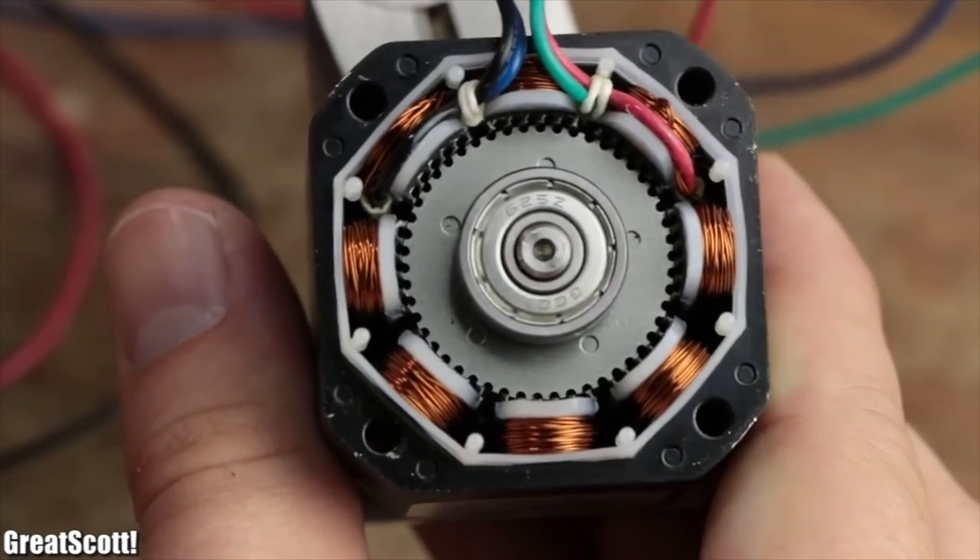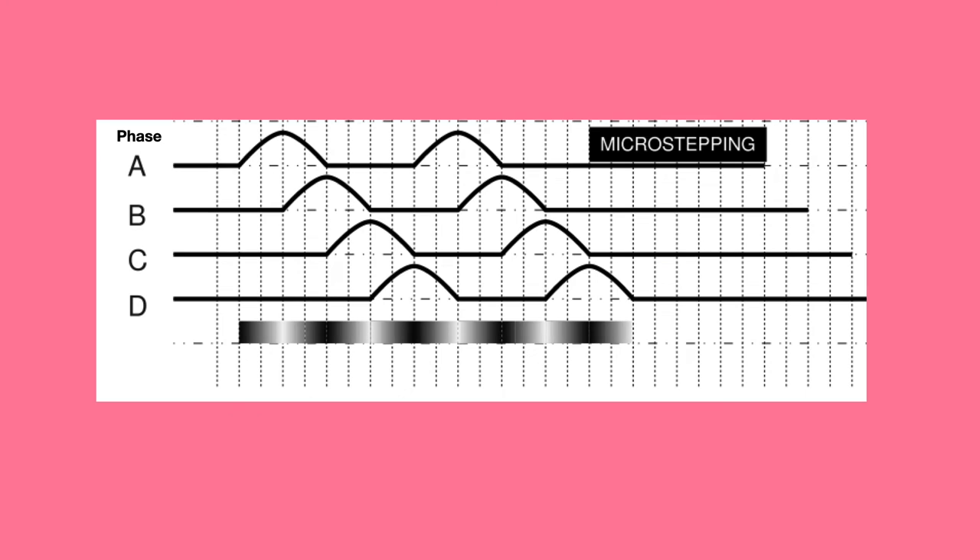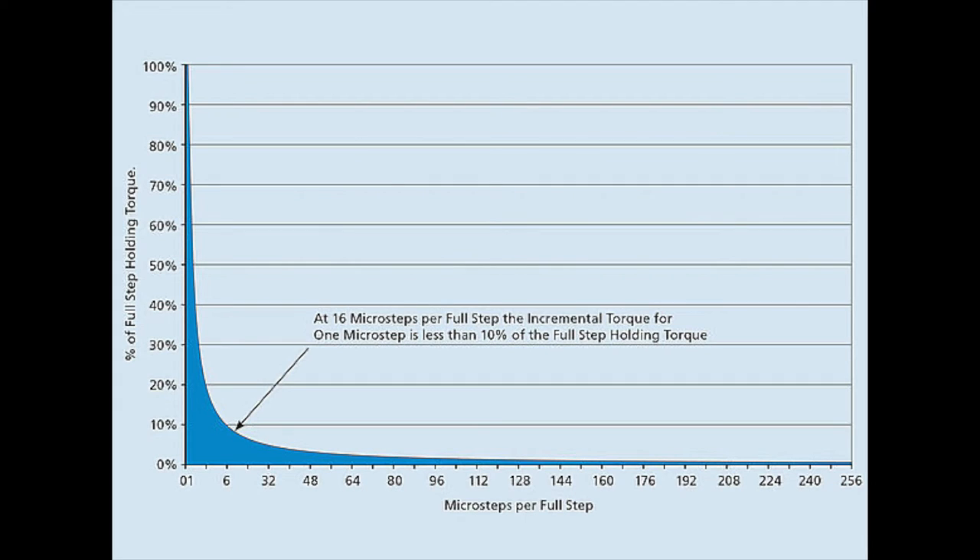With a 200-step stepper motor, you can position a shaft with a resolution of 1.8 degrees. Methods like microstepping allow for even more resolution, but come at the expense of available torque.